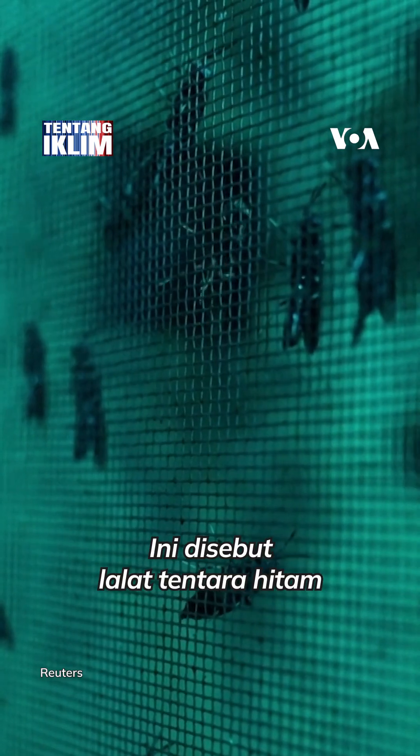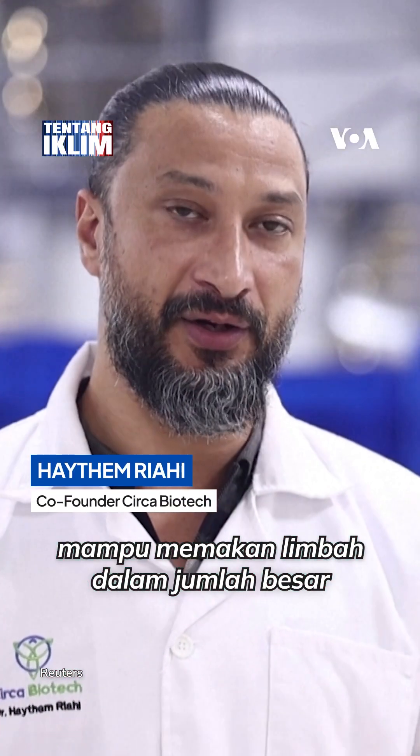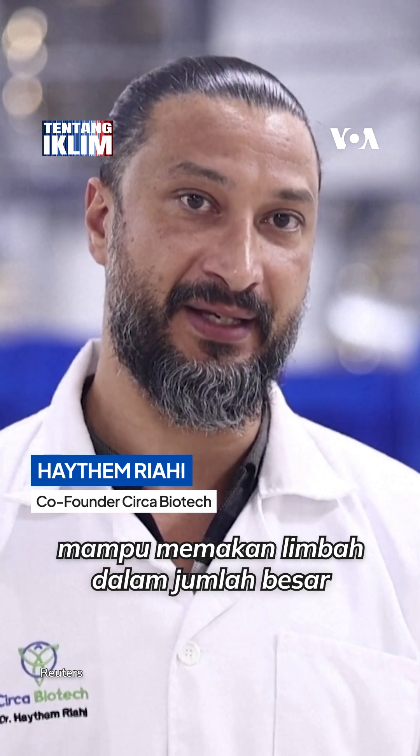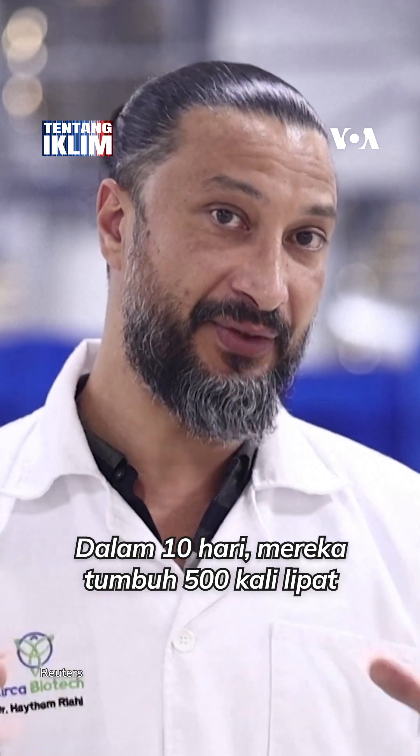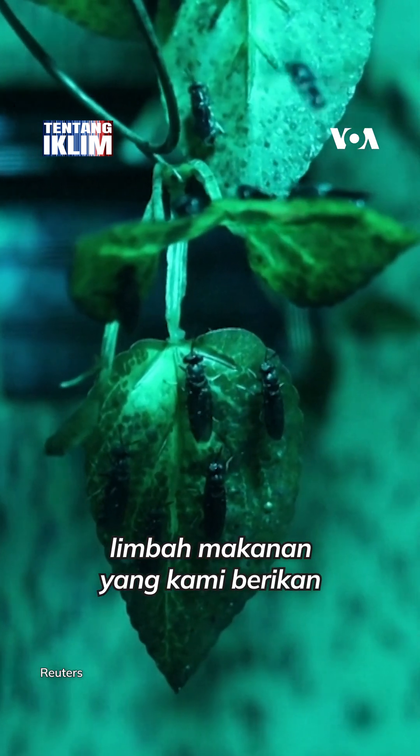It's called the black soldier fly. It's a beneficial insect that eats enormous quantities of waste. In 10 days they grow 500 times their initial weight. They eat all the food waste that we give them.